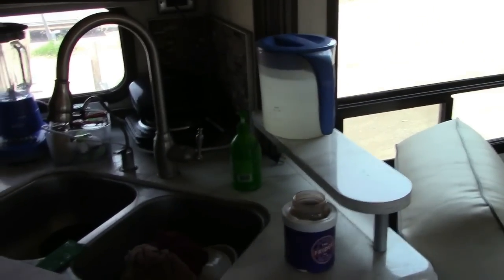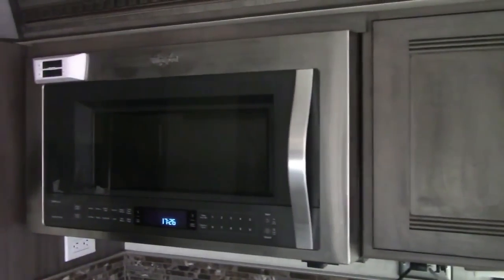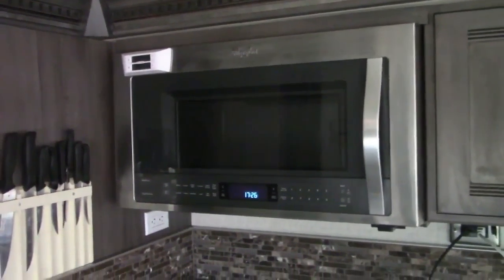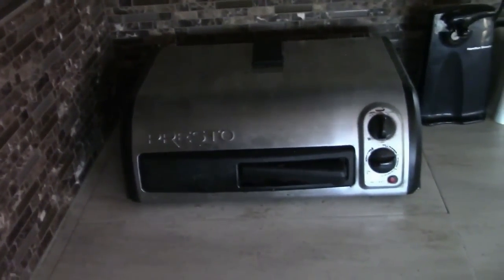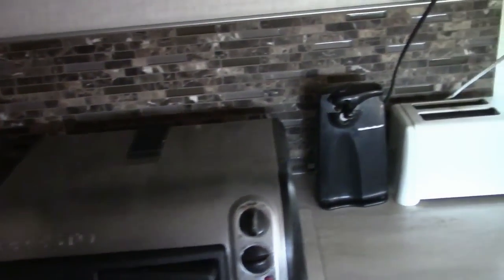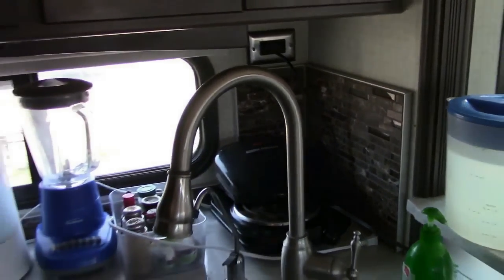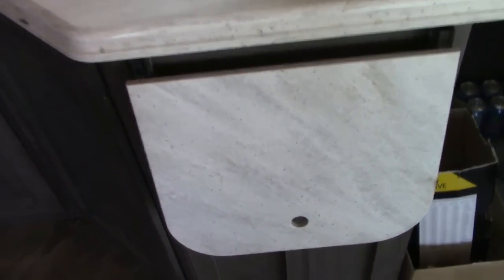Now we go into the kitchen. There are cabinets up here where I keep my dishes, and this is for all the food items. There's a convection microwave oven — pretty large one. This is how I keep my knives, and then my small appliances — I have a pizza oven which I really like, and various other small appliances. There's a really nice faucet and sink.